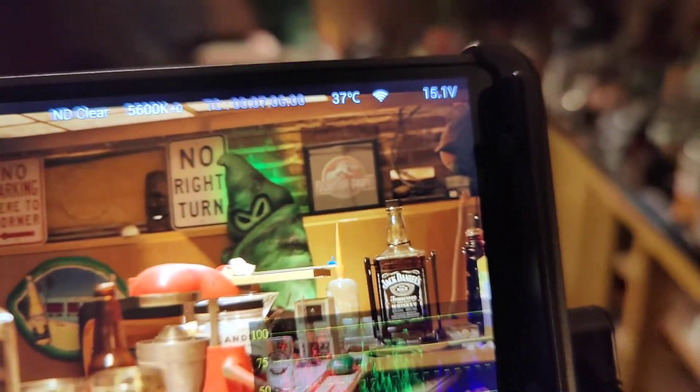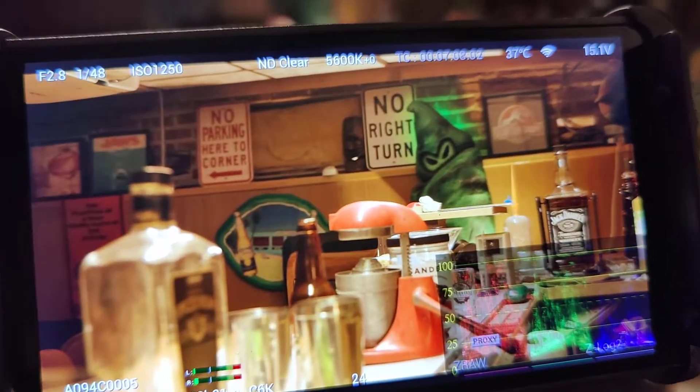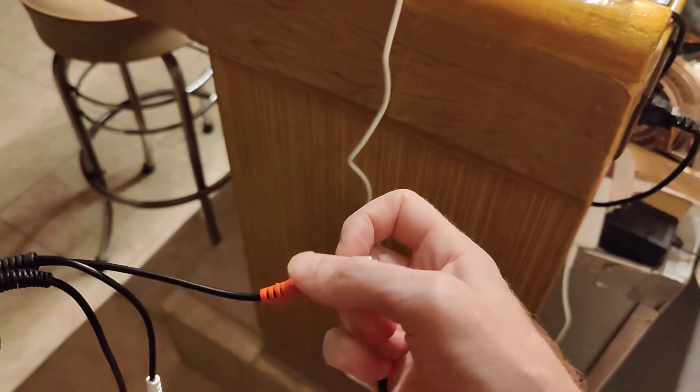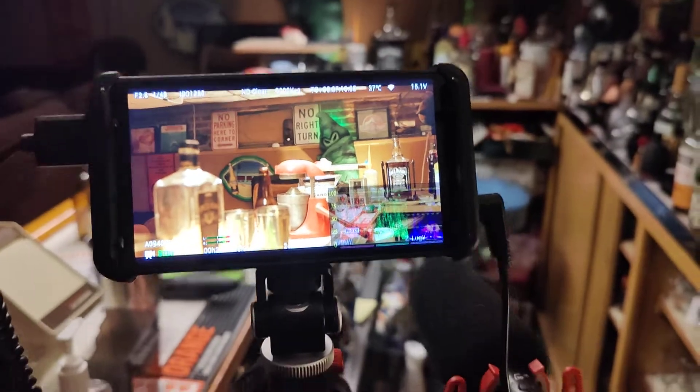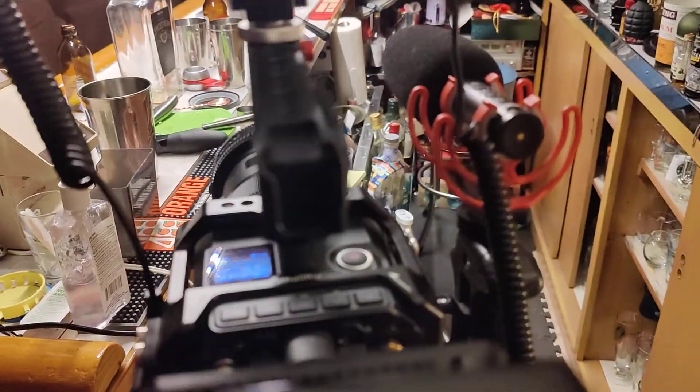However, from my testing, you don't have to keep it this way. Once it's synced, you can unplug it and it will remain jammed, so long as the camera stays on. Keep the camera on.